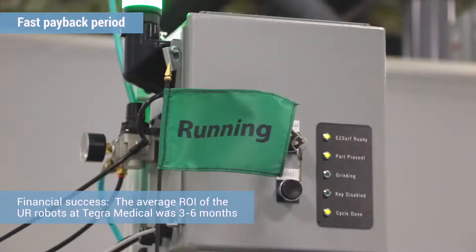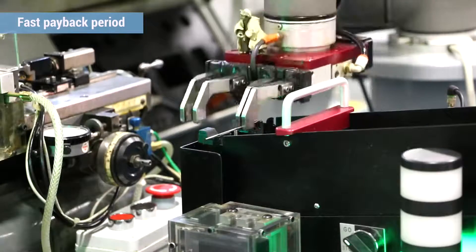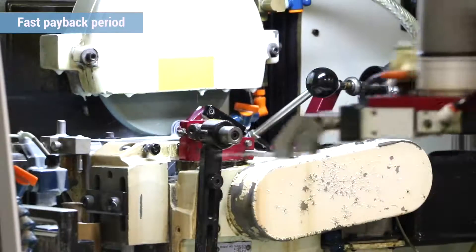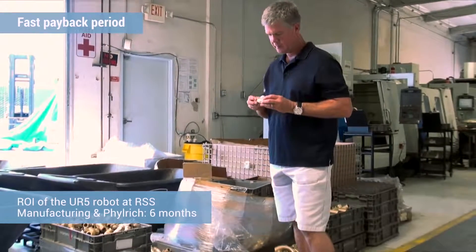We were looking at cost, ease of implementation, ease of use, and the Universal Robot seemed to nail it in all of those areas. The price point for what they were offering was extremely competitive, and the accuracy and design of the robot was far above and beyond what we thought anyone else in the market had. That's what we were striving for — a robot that was flexible, could be moved quickly, programmed quickly, and taken from machine to machine. We estimate the ROI at about six months at its current configuration.